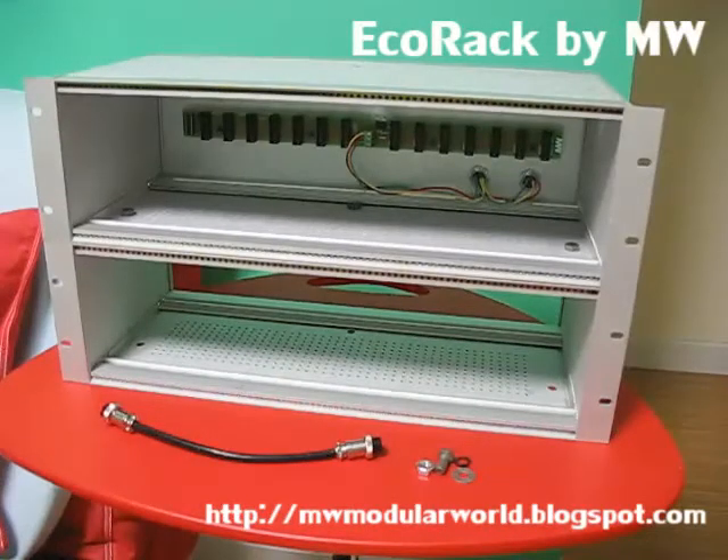Hello, please allow me to introduce you to the new MW EcoRack. The EcoRack is a rack system for the popular Eurorack modular synthesizer.